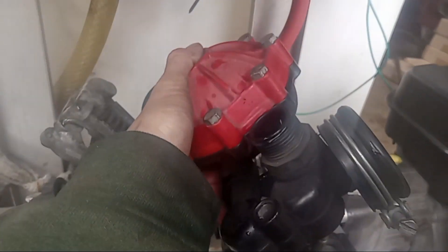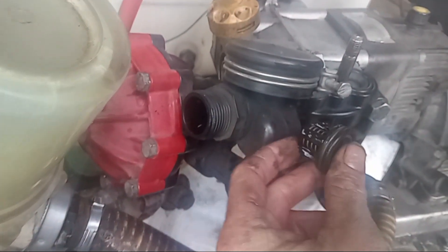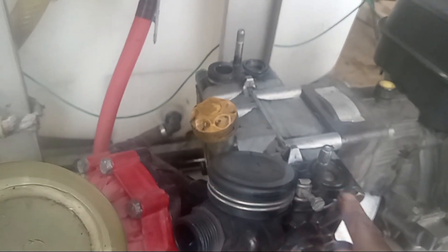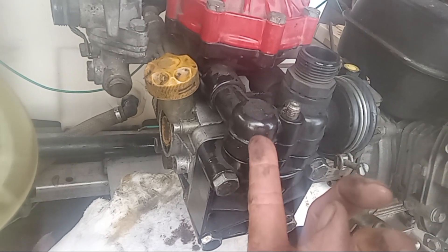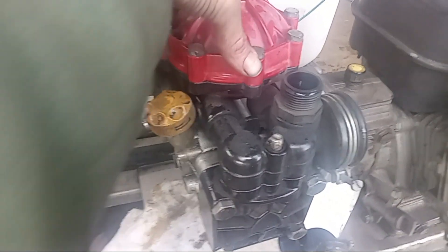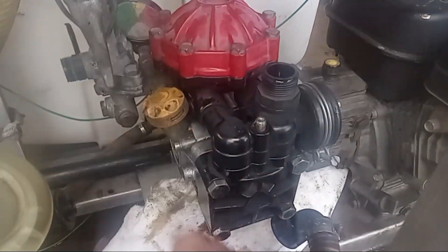One problem you're going to have is that when putting the head back on, your check valves are going to want to fall out of the bottom — keep them in place along with the o-rings so they don't pop out as you're sliding this back down. As I was lowering it, I kept one finger on the check valve until I couldn't hold it anymore. Make sure this is going down perfectly straight, then give it a little bump with your hand and it should fall all the way into place.